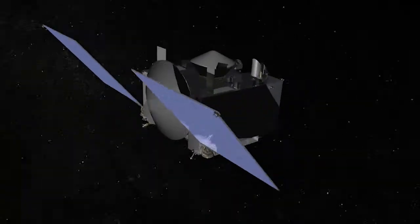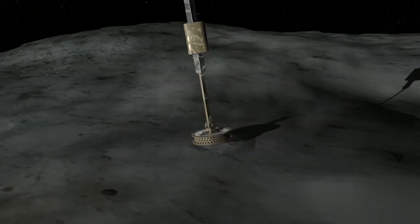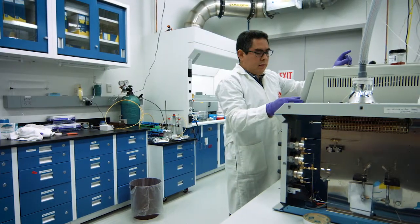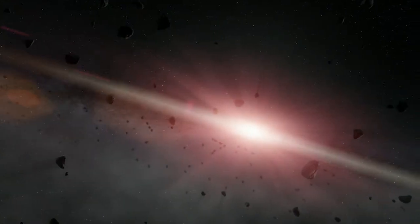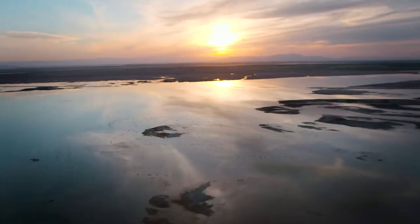OSIRIS-REx is a mission to bring a sample back from an asteroid — that's not something that we've done before, and that's very exciting. The idea is to go to a pristine building block of the solar system to find out more about how they formed and to bring a sample back to Earth. Planetary scientists are interested in asteroids because they're chemistry sets representing the formation of the solar system. You can't learn that on Earth because erosion and other processes have changed its pristine condition.